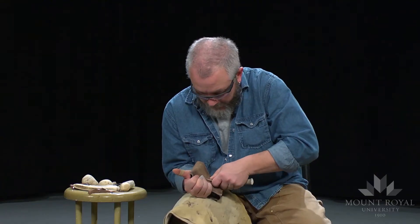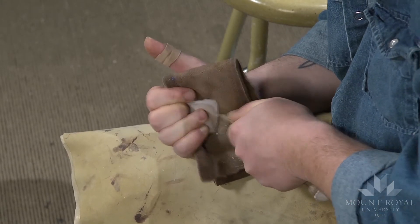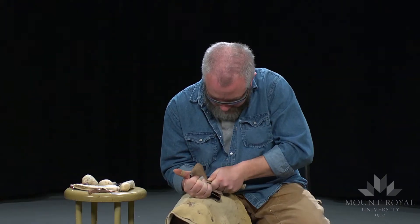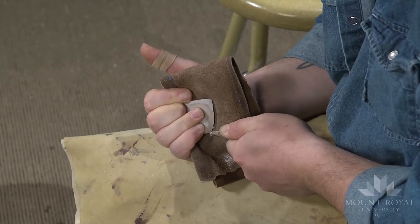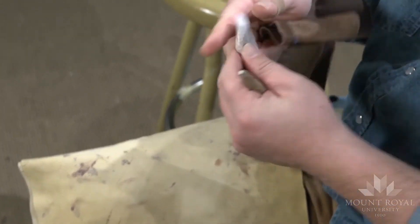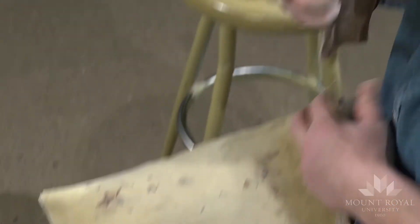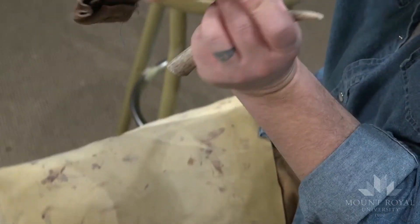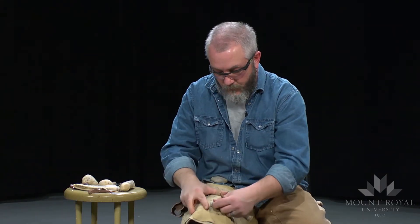That allows you to clean the edge and make it as straight and sharp as possible. I'll just give it a little grind to get rid of the spurs. What I've done is created a nice straight sharp edge that is fairly — it's not as acute as on a biface — but it's really good and nice and sturdy.